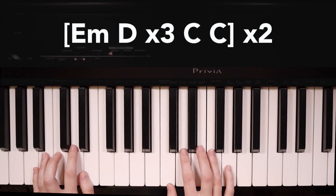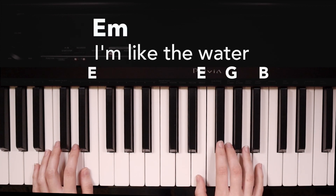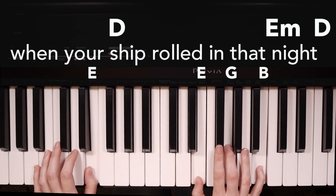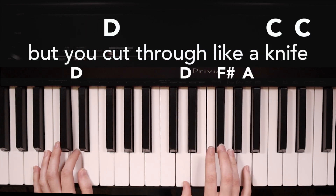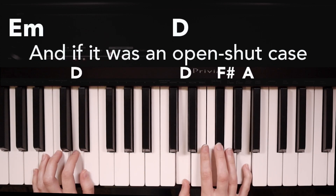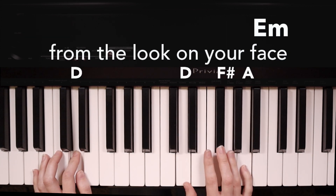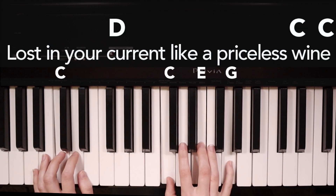This whole progression gets played two times for the entire verse. Here's what it sounds like with the words: I'm like the water when your ship rolled in that night. Rough on the surface, but you cut through like a knife. And if it was an open-shut case, I never would have known from the look on your face. Lost in your current like a priceless wine.